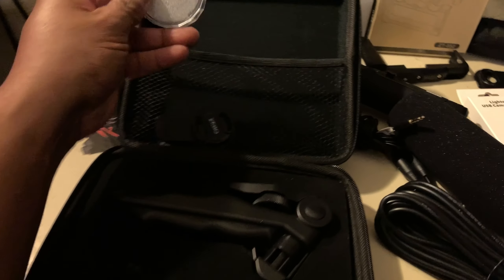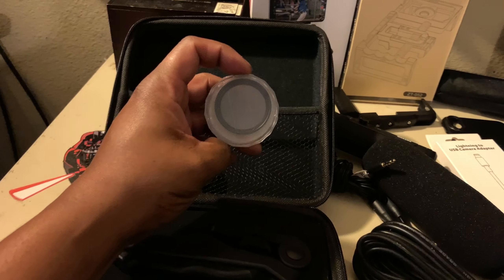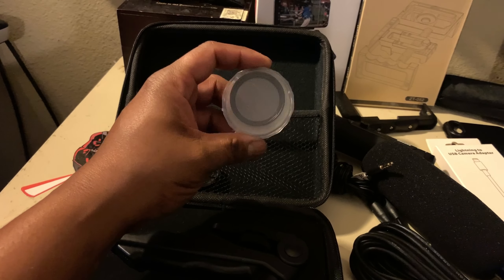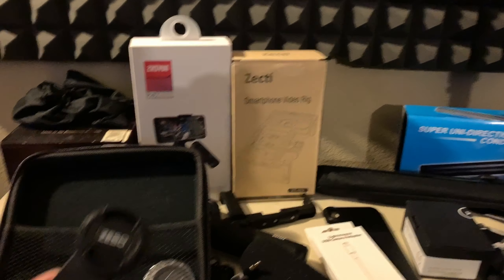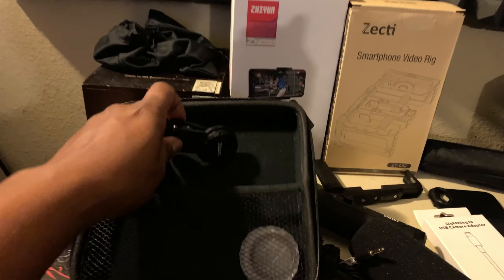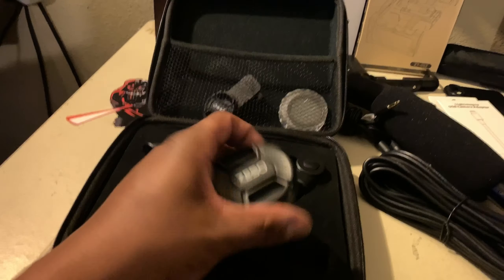I also have a 37mm ND filter or polarizer — I need to double-check which one it is. Before I got the Zecti cage, I was using this 37mm clamp with threaded 37mm threads that goes on the Zecti — you screw it right in here.